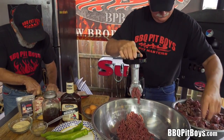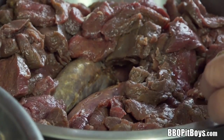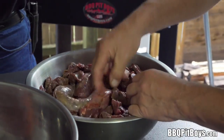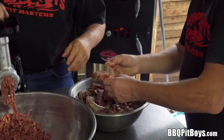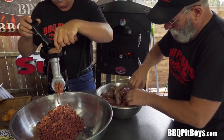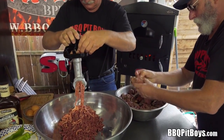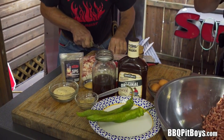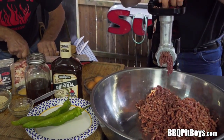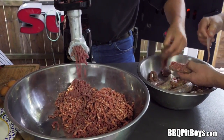For this recipe we're using six or seven pounds of venison, maybe a little bit more or less. You'll see the exact recipe on our website BBQPitBoys.com. As most of you may know, venison is extremely lean — there's basically no fat. This is heart-healthy stuff, so we need to add some sausage. This venison sausage has some pork in it, which will add the fat we need and make it nice and juicy.